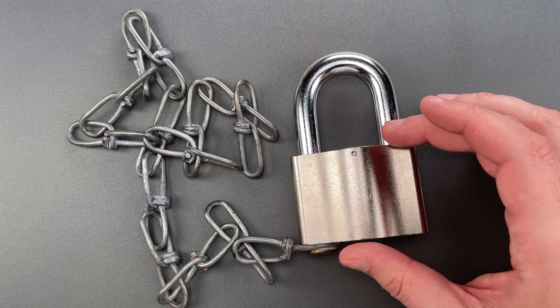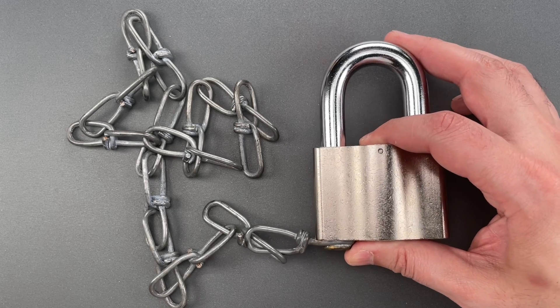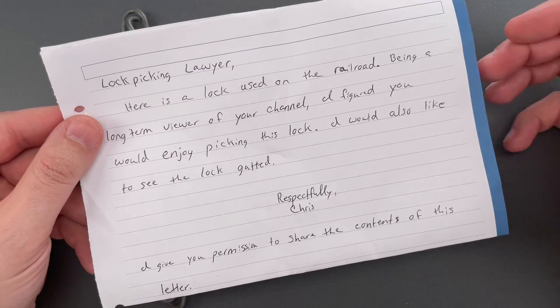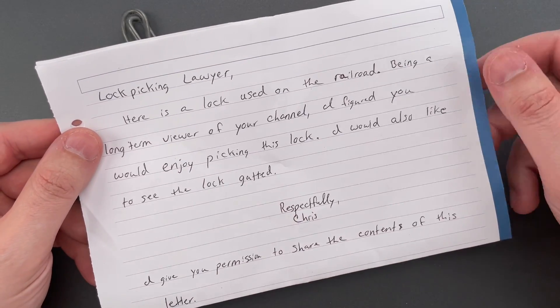Unfortunately, that's where the good news ends because despite this heavy build, it's not very secure. Now, Chris asked me to do two things. First, he wanted me to pick it and then disassemble it so he could see what's inside.